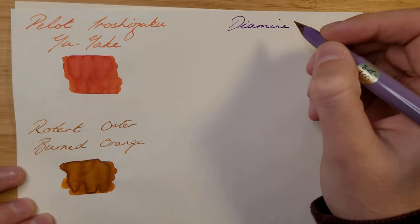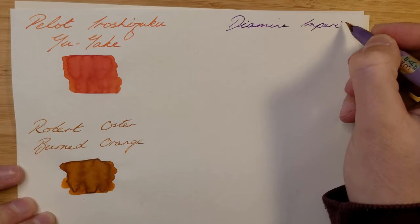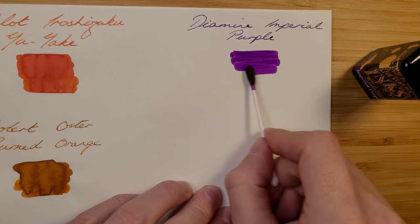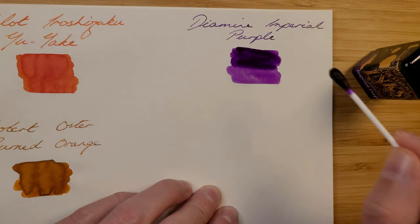Purple was another colour I couldn't decide on. I tried three different purples until I landed on Diamine Imperial Purple. This colour just feels and looks like velvet — it really pops off the page. I can't wait to start using this in letters and invitations.